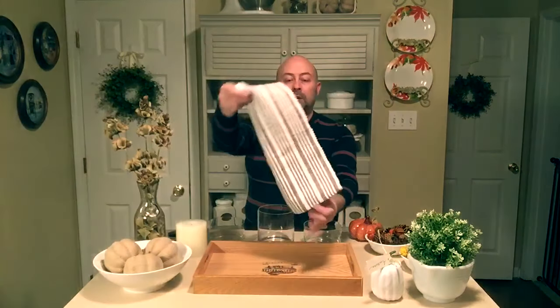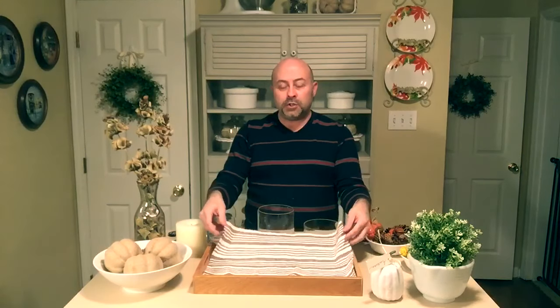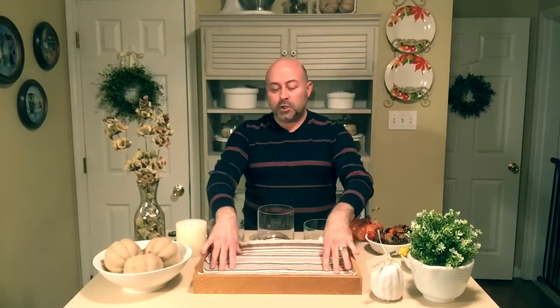We're going to start off by using this woven placemat I found at the Dollar Tree for a dollar. I'm going to add it to the inside of our tray. Anytime you add material, you're adding texture, so on the inside of the tray we're going to add both texture and a little bit of color.